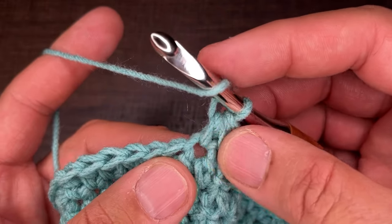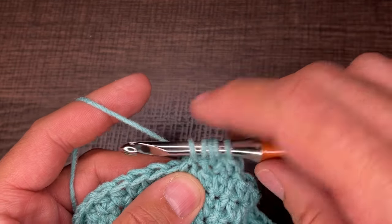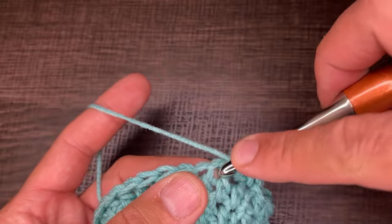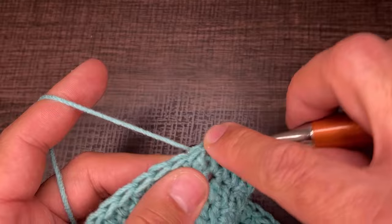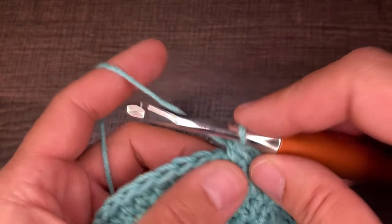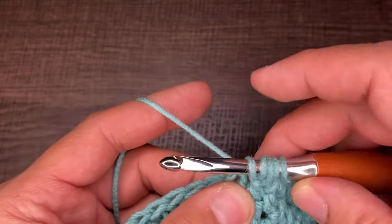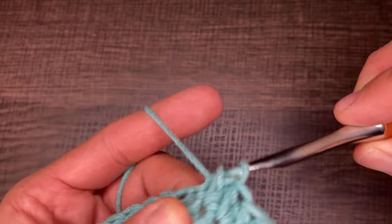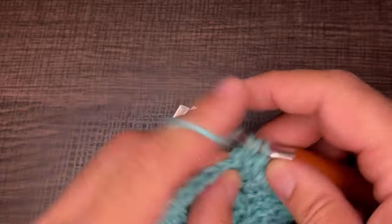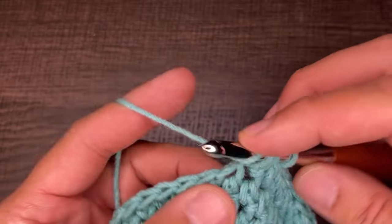Don't go to the next stitch — go right into the stitch you just came out of. Yarn over, go in, drop a loop, yarn over, go into the next stitch, drop a loop — five loops on your hook — yarn over and go through all five. Continue doing that for every stitch of this round and I will see you at the end.